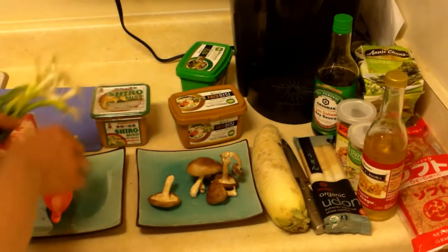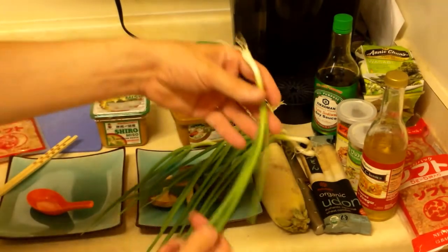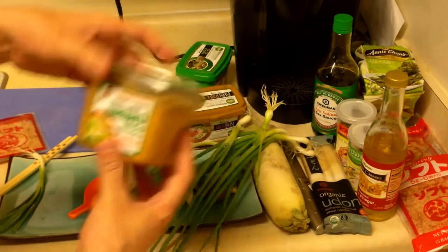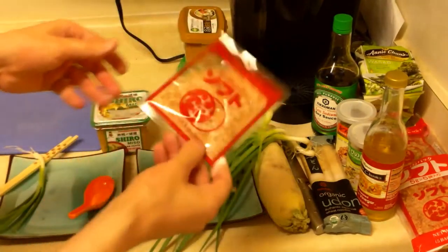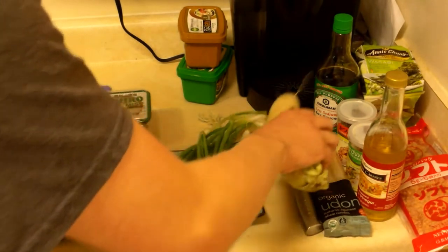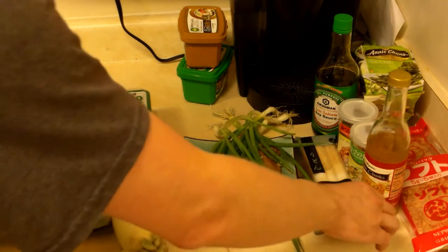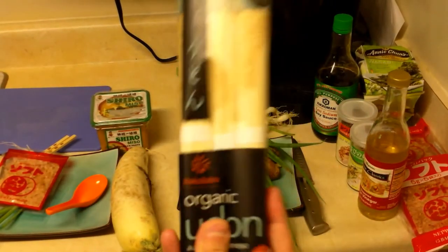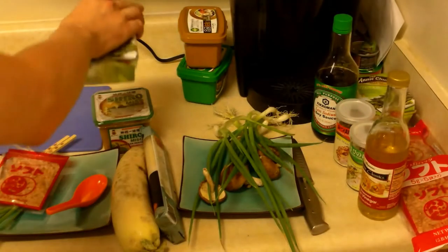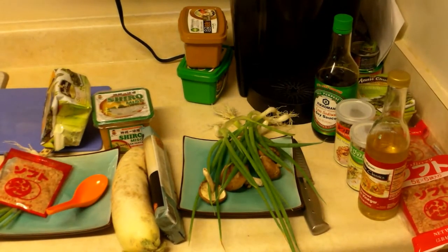Let's get our ingredients together and prepare. We're going to use one green onion. We're going to use shiro miso today. Get the katsuobushi. We're going to use a little daikon radish. We're going to add some udon because we want to fill ourselves up with noodles. And then we'll add some seaweed. I think that will be good. So let's get the dashi working first.